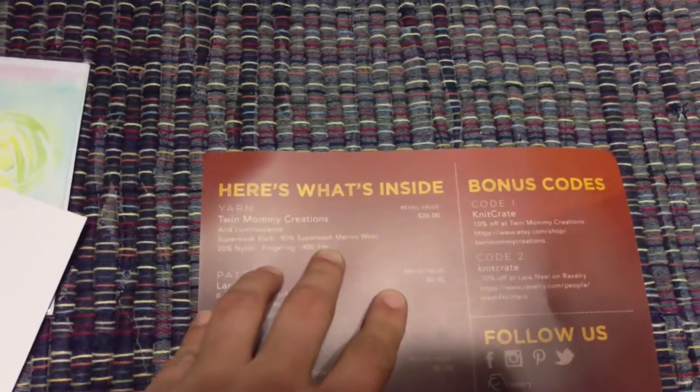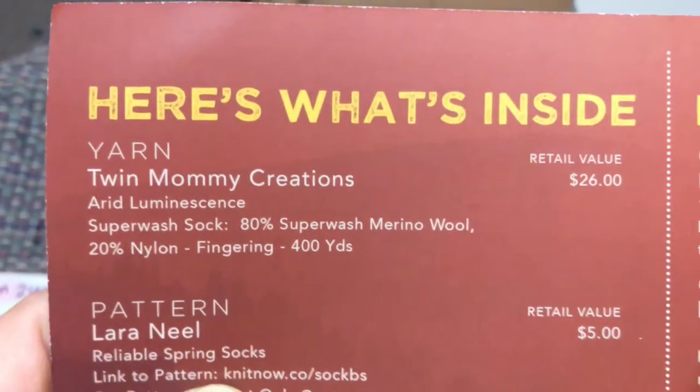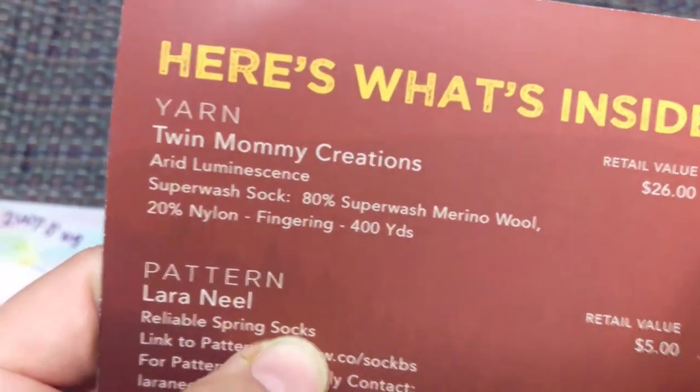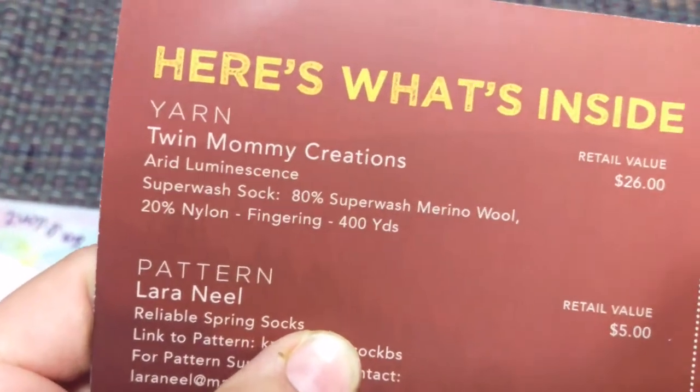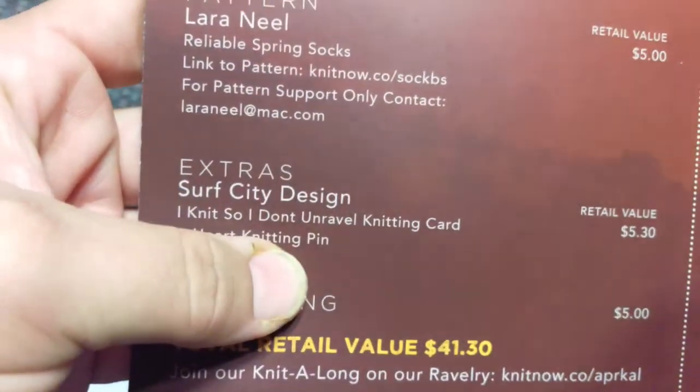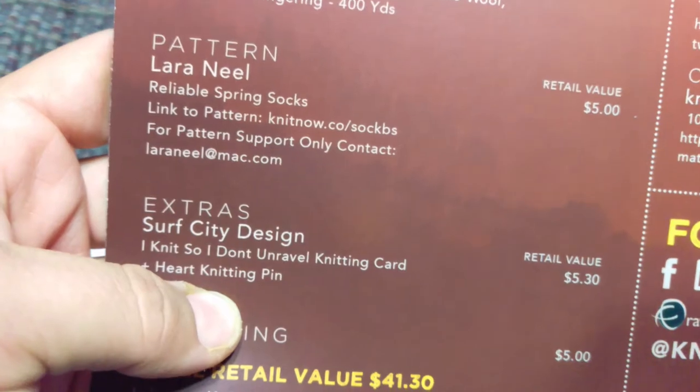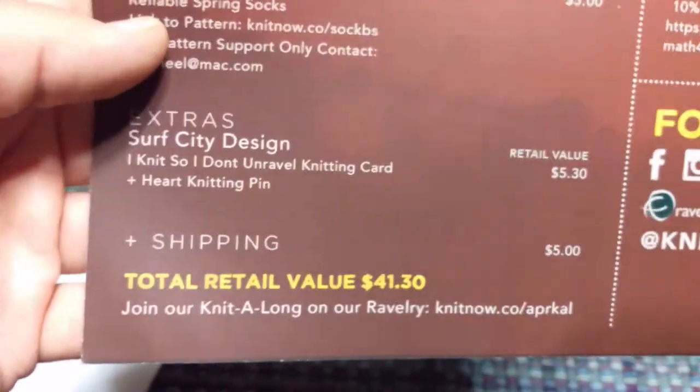Twin Mommy Creations — 'Arid Luminescence.' Then the pattern is 'Reliable Spring Socks' by Laura Neal, and the extra is Surf City Designs — 'I Knit So I Don't Unravel' — a knitting card, and also a heart pin.